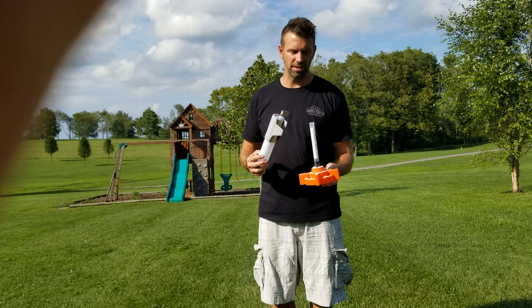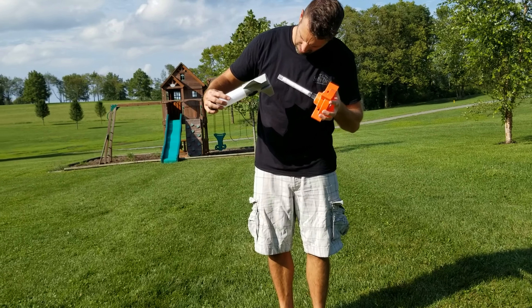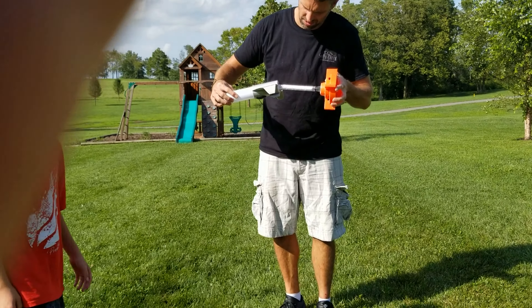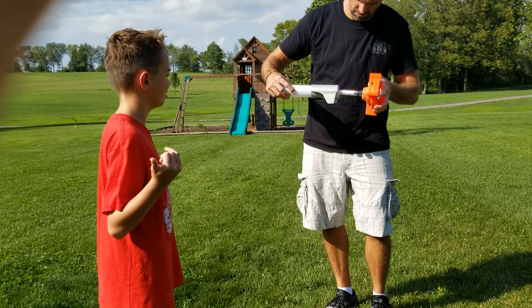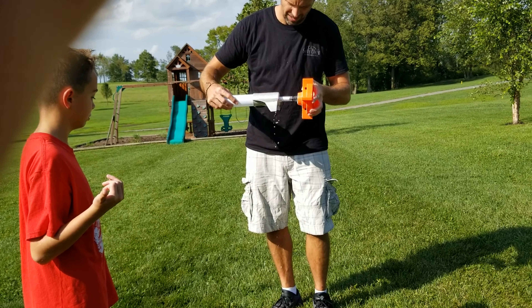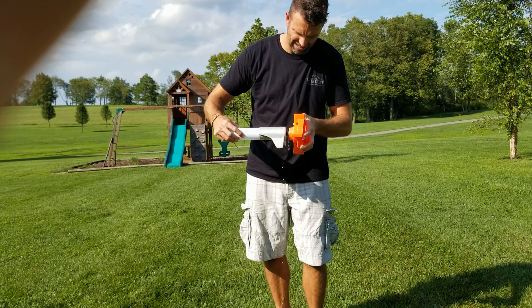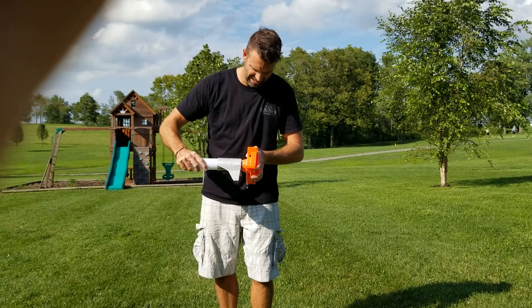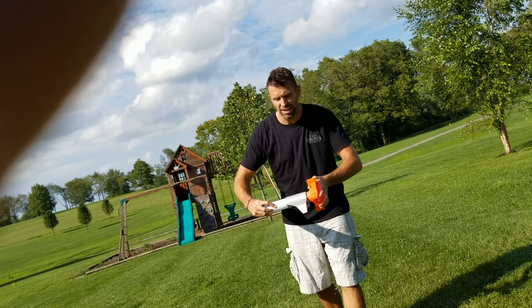They did not hear you. I told it to that camera. Get back, okay — ready? Get ready to hand it to me.